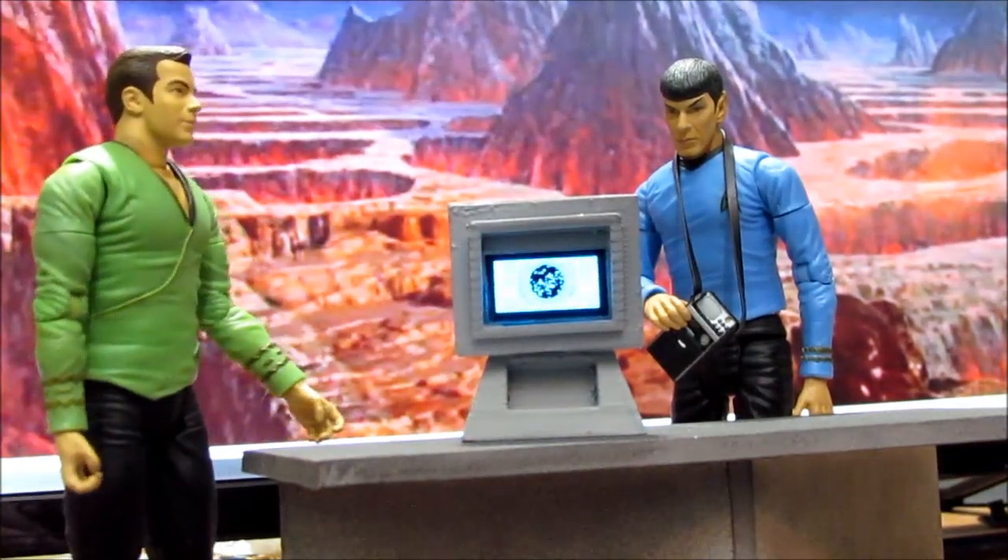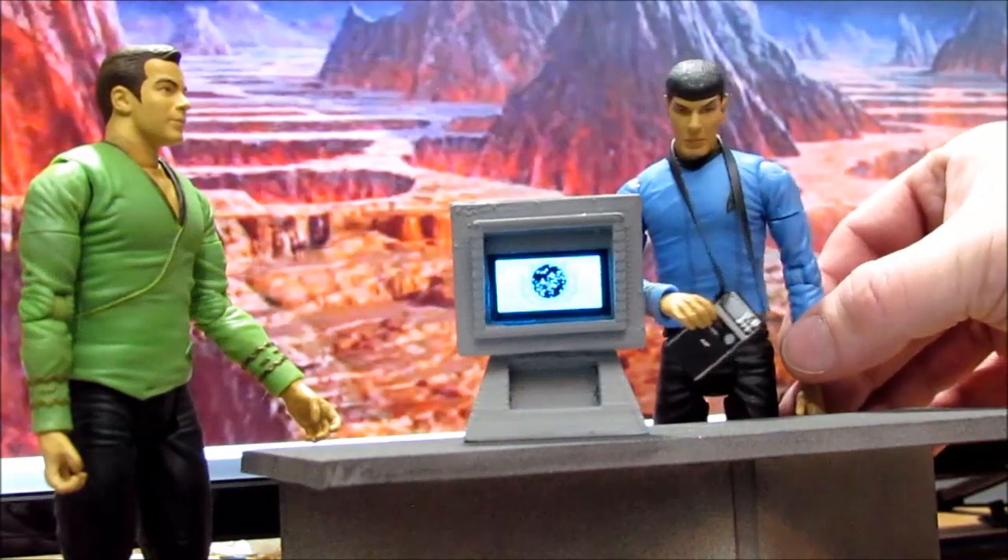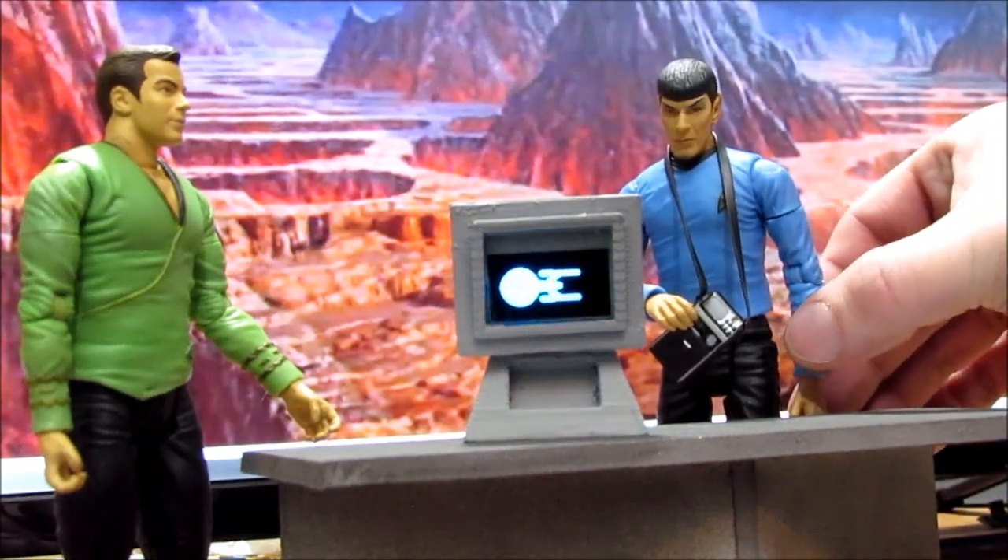Spock, what do you think about our new desktop viewer? Fascinating.